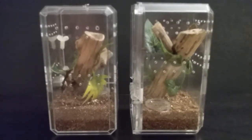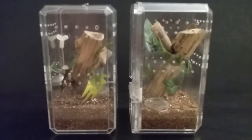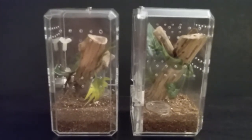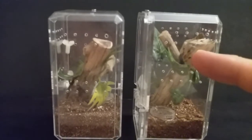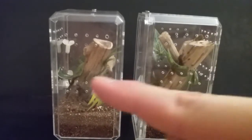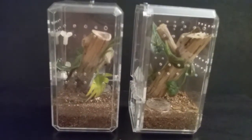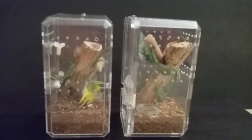Hey guys, Tarantula Sam here and welcome to my channel. For this video I just wanted to quickly show you my arboreal sling enclosures that I've made. This one here I made for my Avicularia avicularia, and over here I've got housed my Salmopoeus cambridgei. These were really simple to build — there's only three things that I used to build these.